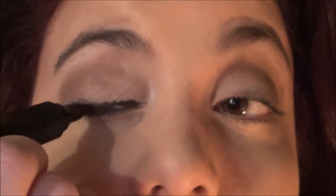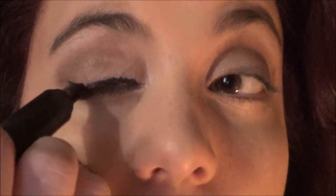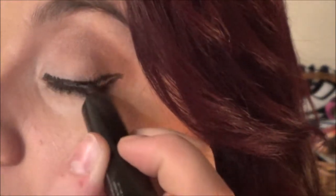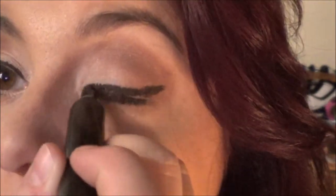Then I'm going to be taking my liquid felt tip liner and I'm going to wing out my liner. I have no mirror so I'm trying my best. Next, I'm going to be taking NYX Jumbo Eye Pencil in Black Bean and putting more eyeliner on. Then I'm going to be taking my three mascaras — one for bottom lashes, two, and three.